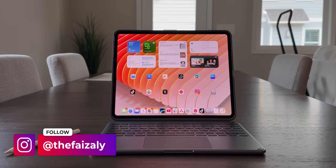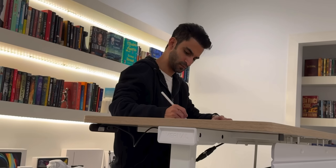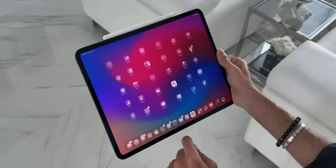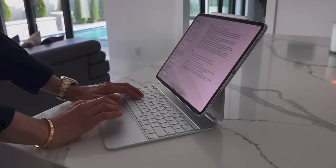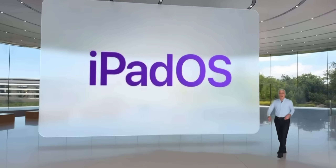It's been a full month with the M5 iPad Pro and I've been getting the same questions over and over: who is this iPad really for, and should you upgrade from the M4? If you've been following my channel for a while, you know I've been running my M4 iPad Pro as my main computer for over a year. I push it hard — productivity, content creation, multitasking, you name it.